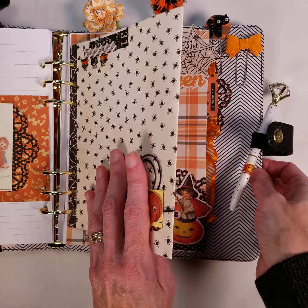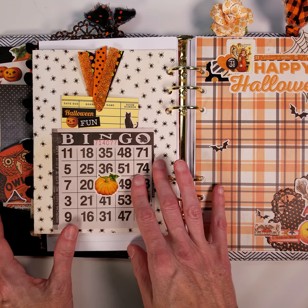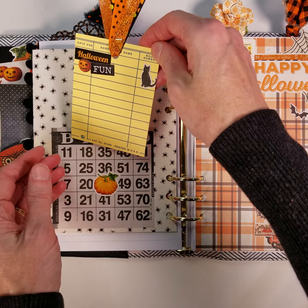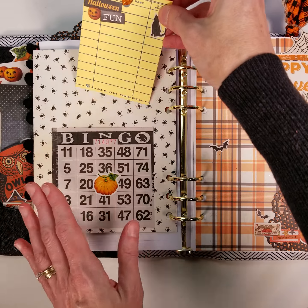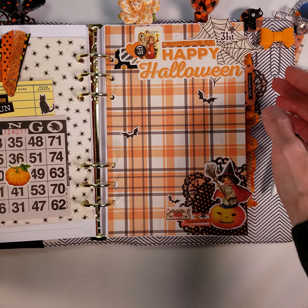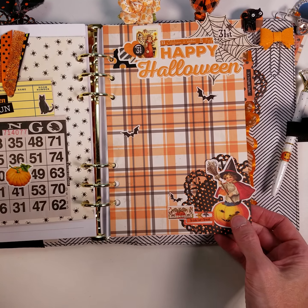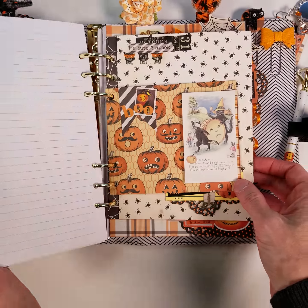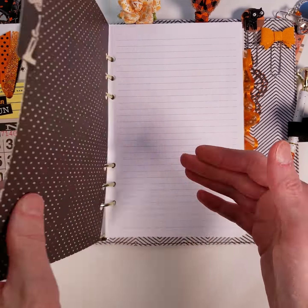That's the middle section. It flips over and I put a vintage bingo card on here as a pocket and a vintage library card that I decorated — you can use that for lists or journaling right there in your planner. Then there's a more standard typical divider. All three together just kind of give it that junk journal feel.